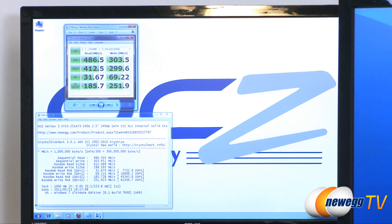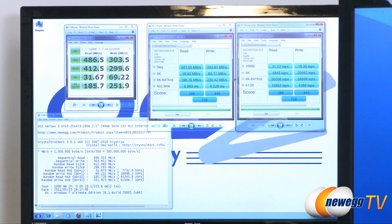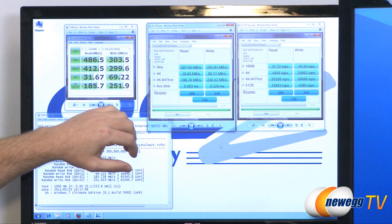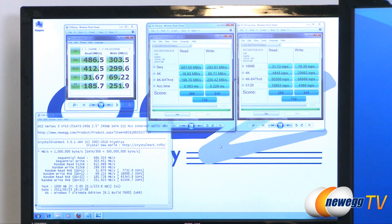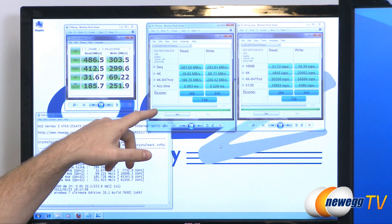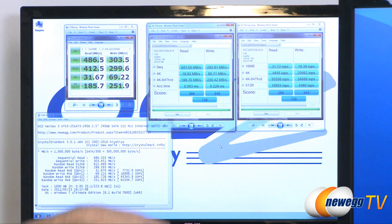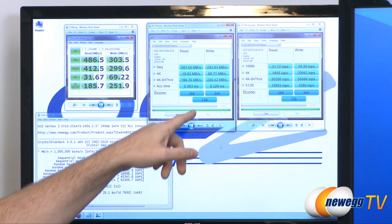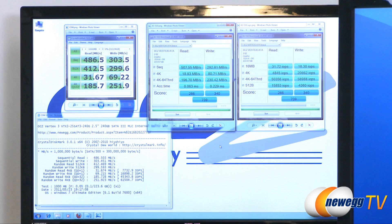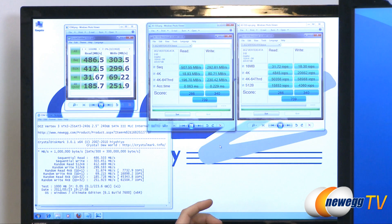Next up is AS SSD, which is an SSD benchmarking utility, and again we can see just the crazy performance of the Vertex 3. Sequential reads and writes hit 507.55 megabytes per second — that is really, really fast. Access time of 0.06 milliseconds for reads and 0.22 milliseconds for writes. Overall score of 739, which is a really good score if you want to compare it to any other AS SSD tests you might find out there.